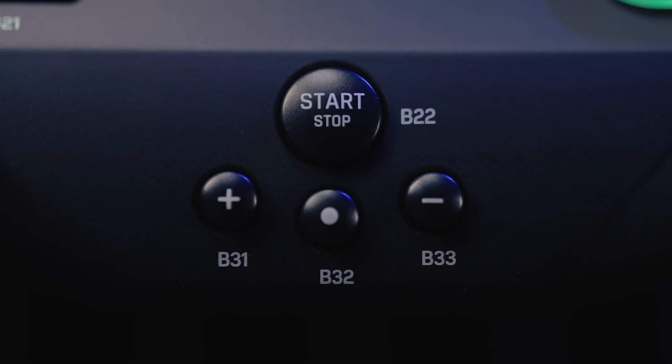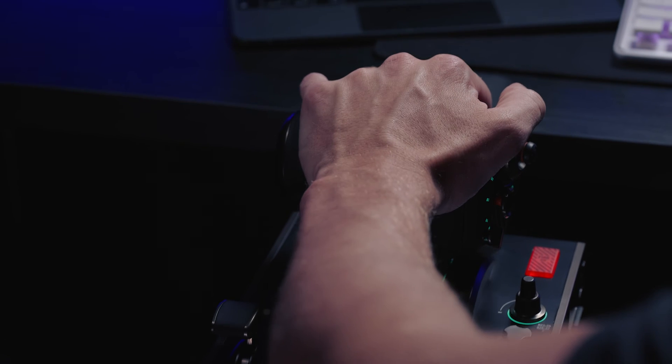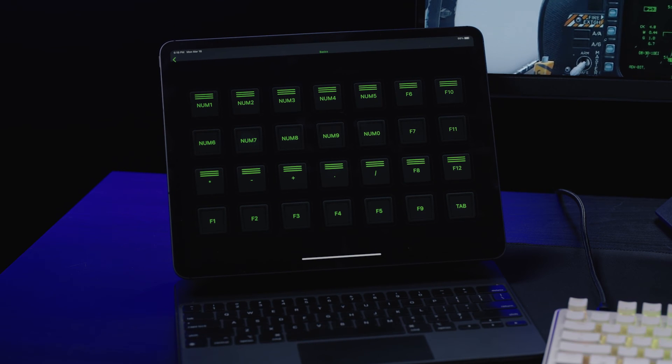The base also includes a shortcut bank for menu navigation and the signature aux port. Not enough buttons for you? The flight deck also connects to mobile devices and tablets with the Hangar app for iOS and Android devices for more custom buttons and features.